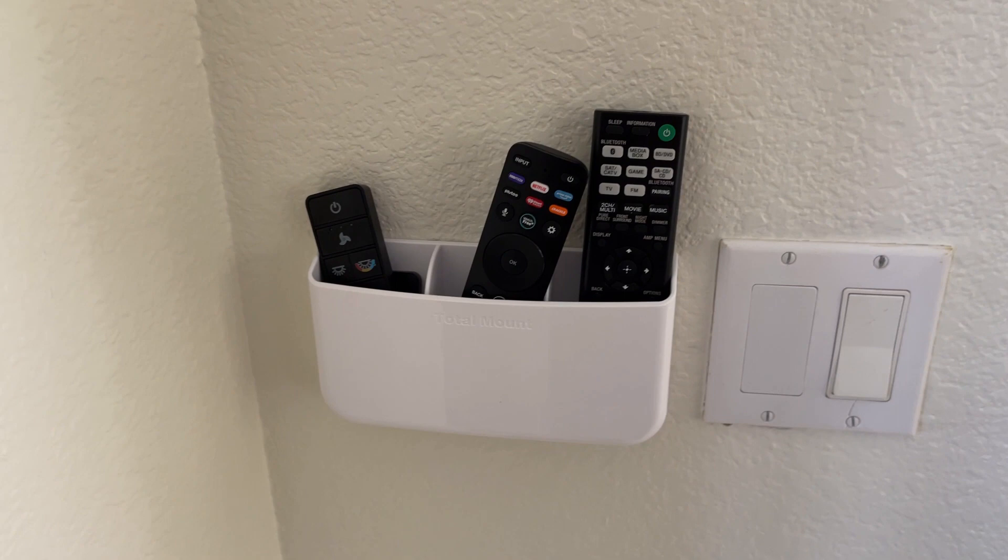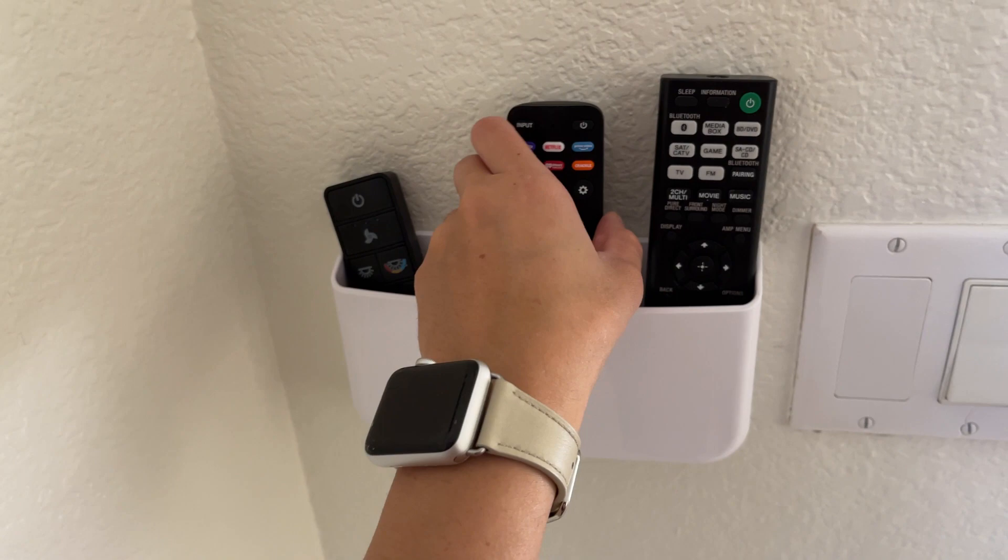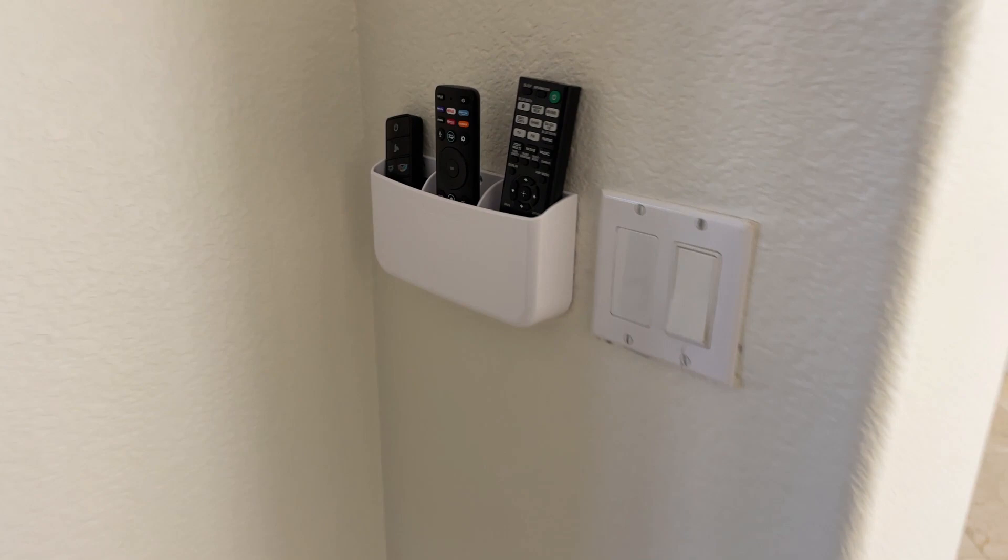I love this product. You can keep all of your remotes very organized. It's not super bulky or big — it's almost the same size as the light switch right here. I love it and I highly recommend it.